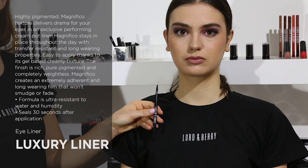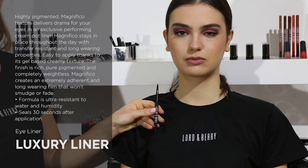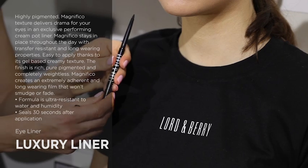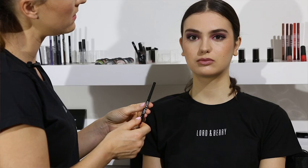This is Lordenberry's luxury liner in black. It has a mechanical applicator and is designed with the sharpener at the end for easy use. It has a soft and creamy texture and is blendable but waterproof. It makes a great gift and is perfect to throw in the handbag.